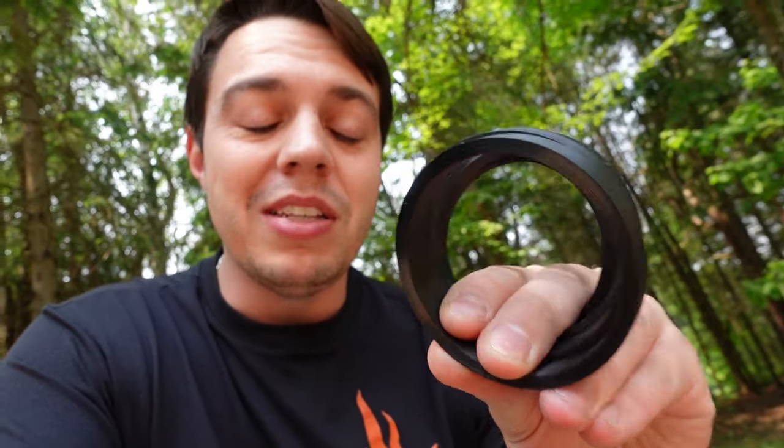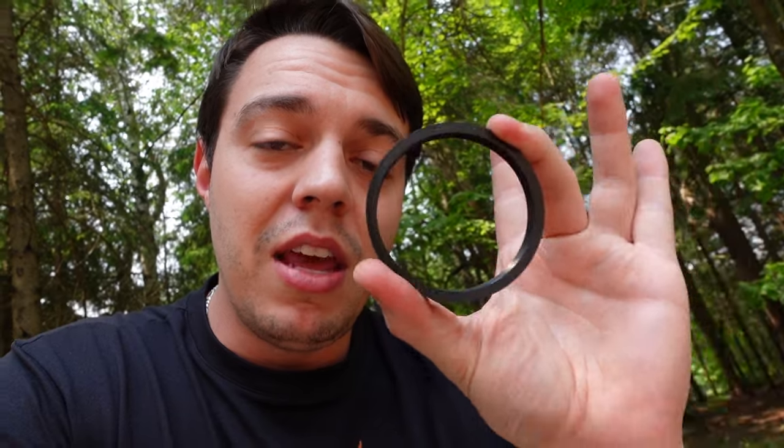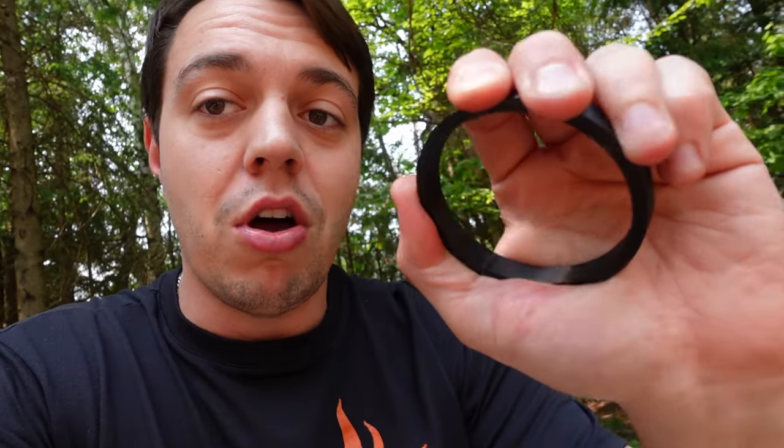I didn't think about doing this earlier with the Legacy, but I printed hubcentric rings. I found a file someone made and printed it. I made them with ABS and did six sidewalls so it's basically a complete solid piece of plastic. I could bend it a little but it should hold up. In the future if I ever need hubcentric rings I can easily print them — I'm hyped about that.